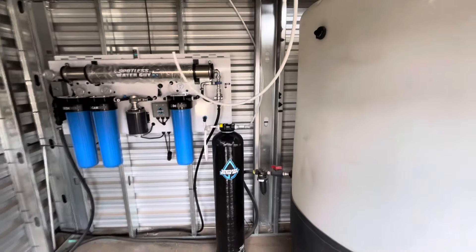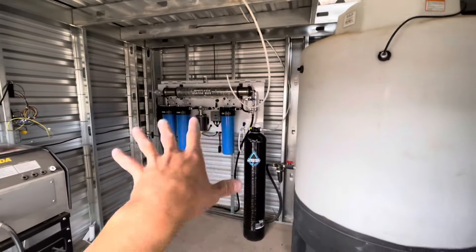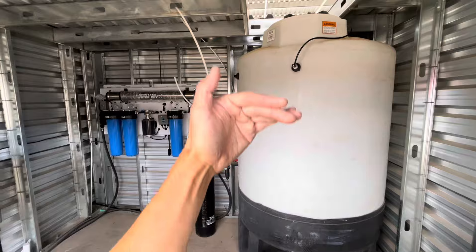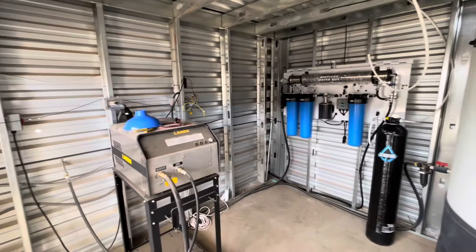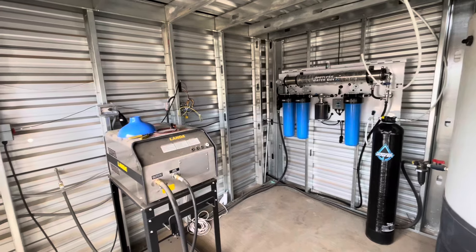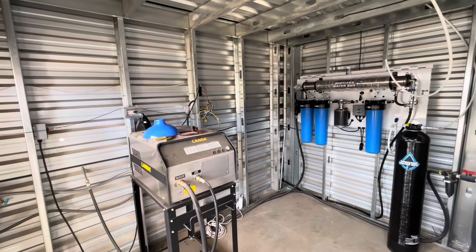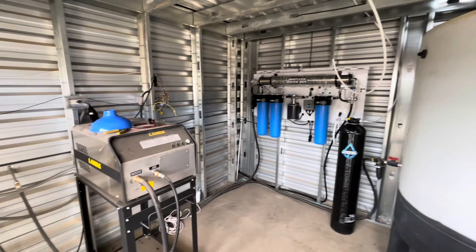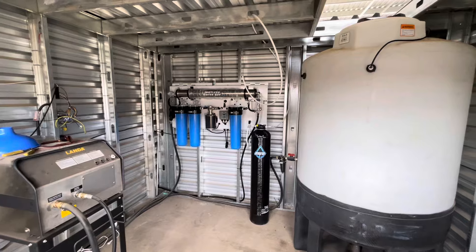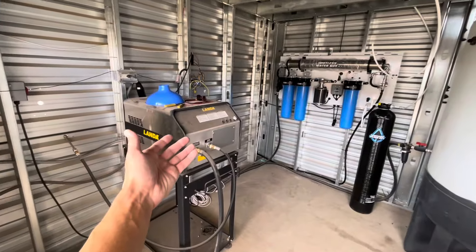We're going to do some water testing next. Before we actually connect that water line, I want to do some flow tests. If it passes, we're going to connect it into the tank, let it start filling up, and then this RV storage lot is in business. When customers come by to clean their RVs, they're going to have the peace of mind of driving off without any spots. From start to finish, this one went in really fast — it helped that he already had a tank and a pressure washer here.